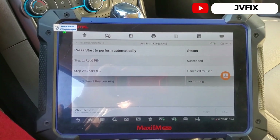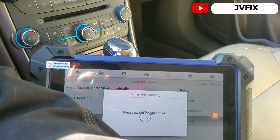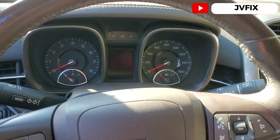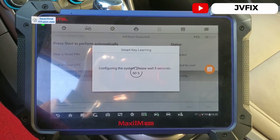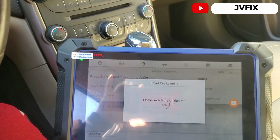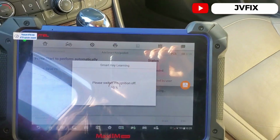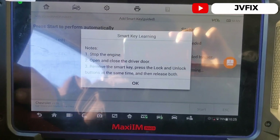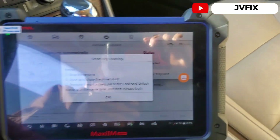We press the switch to turn on — the key is still in the slot, I haven't moved it. It now says to switch off. Switch is off. Now depress the brake pedal and start the car — there we go. We wait five seconds, then turn it off. Switch is off, stop the engine, open and close the driver door.